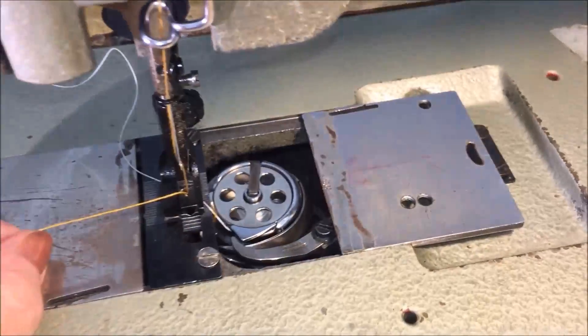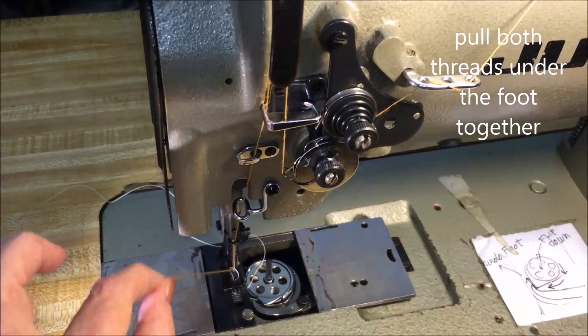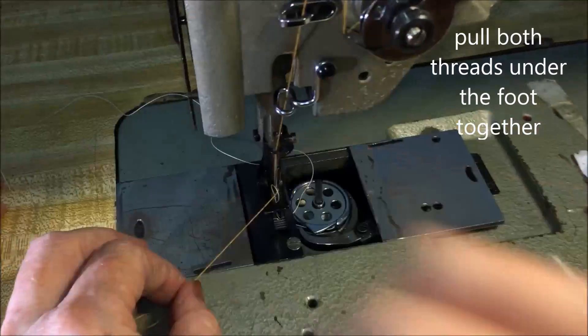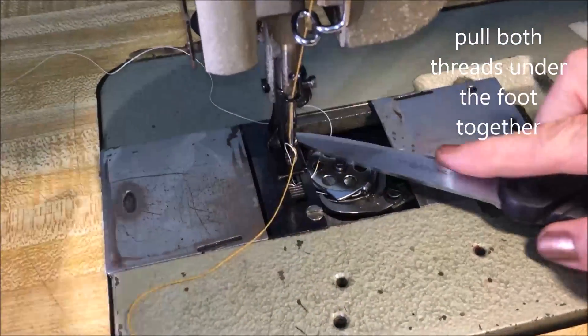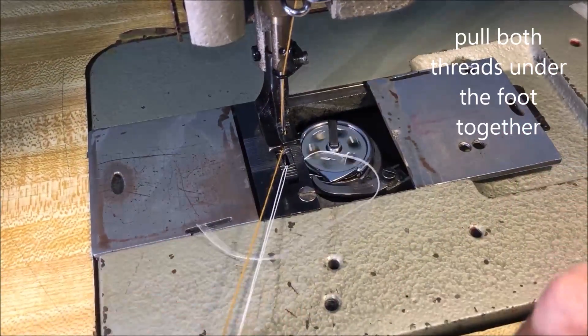And when this is all the way up, give it a yank. Loop comes through — let go of everything, lift up foot, drag all of it through together. There.